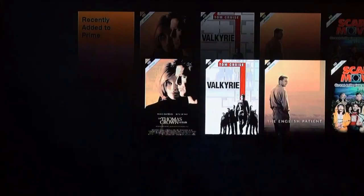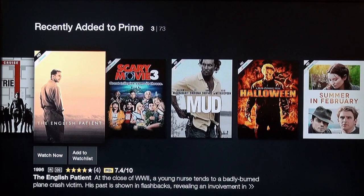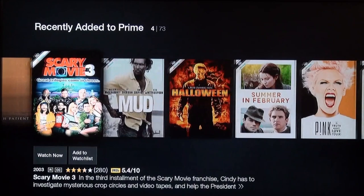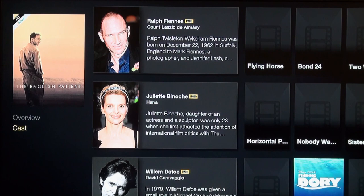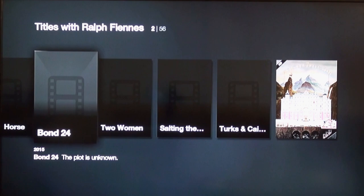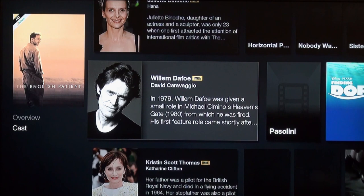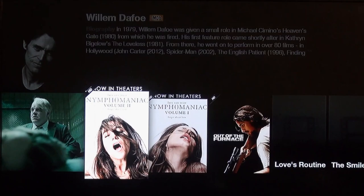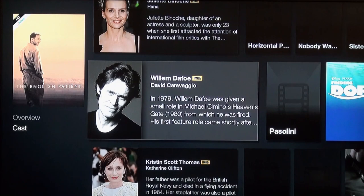Let's see what else we can find. We have some Watch Now content — Valkyrie, The English Patient, Scary Movie 3. Let's look at The English Patient: you can Watch Now on Amazon Prime, rent it, buy it, add it to your watch list, watch the trailer, and more ways to watch. It gives you information about the cast via IMDB and related titles with those actors. It's actually very fast going through this interface — the fastest I've seen in an interface like this.